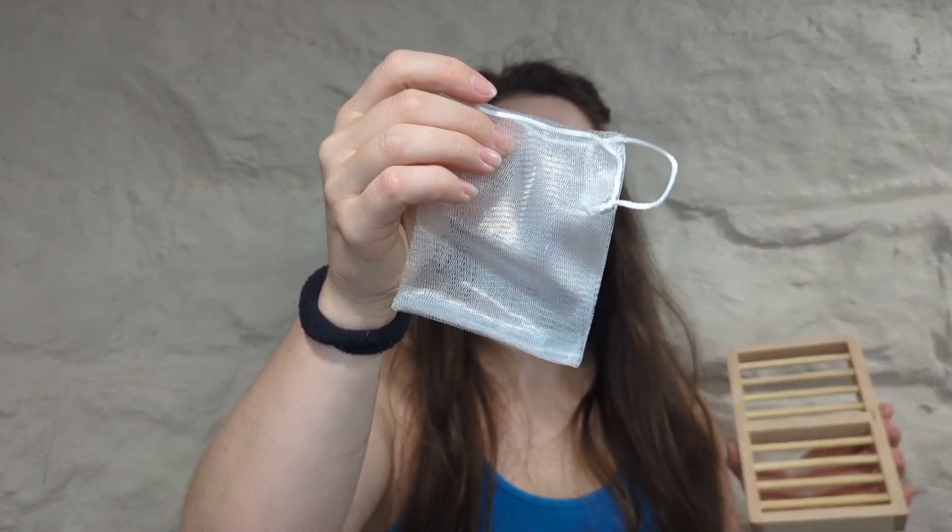It also comes with this little mesh bag here as well. What this does is it helps lather it up a lot easier. I love these things — this works really well.